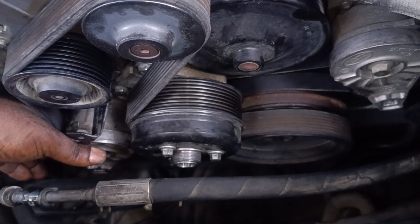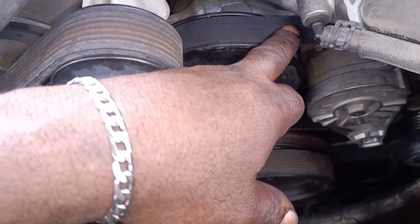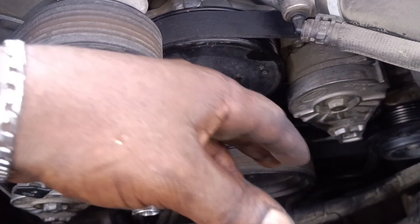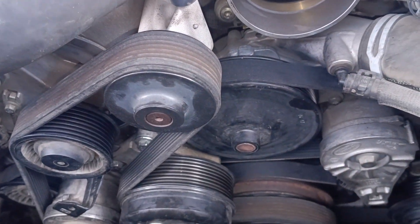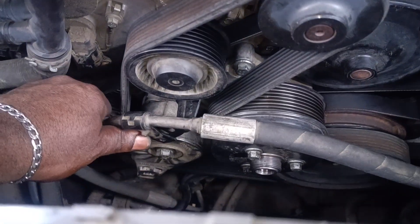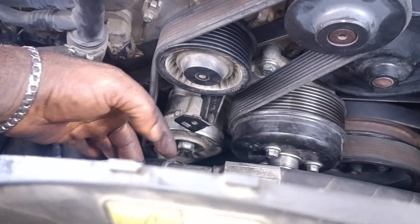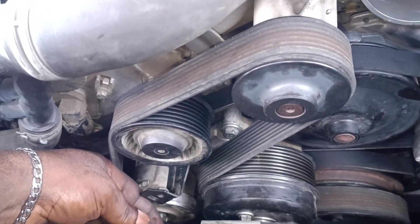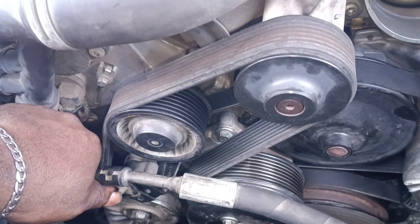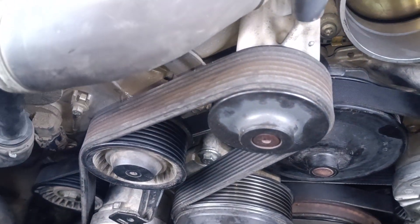Next time I'll show you guys how to put your inner belt. This is when I replaced it. If this is your first time watching my YouTube channel, please subscribe, like my video, share my video. Also, after fixing the belt, you can untighten your bracket. This is a 2018 Land Rover supercharged.